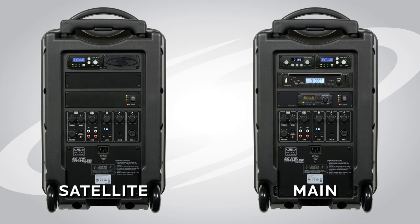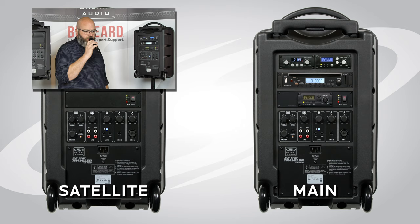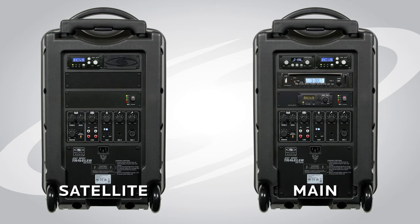To demonstrate the voice priority: the voice priority is going to carry through the main Traveller and all linked satellite speakers. With voice priority engaged on the main Traveller, indicated by the light here, we've got music playing. As soon as I want to make an announcement, the voice priority is going to knock down the volume of the music program and give priority to the announcement being given over the microphone. Check one, two. Once I'm done talking, you'll hear the music go back up to the previous volume on its own automatically.